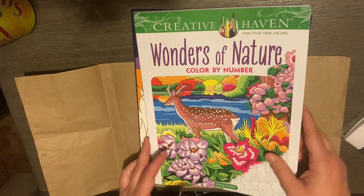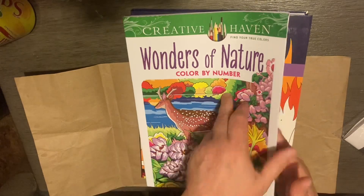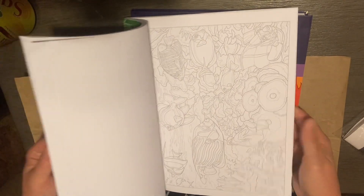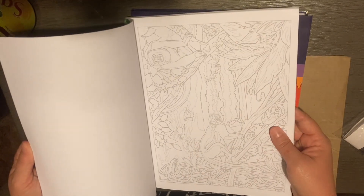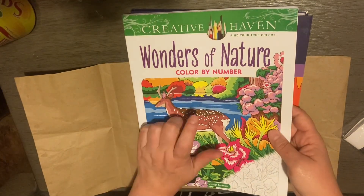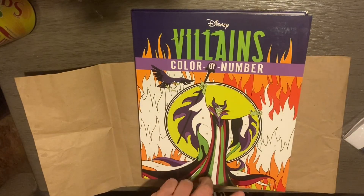Next one was Wonders of Nature Color by Number, Creative Haven, again by Georgie Toothxas. I got this off Walmart.com as well, and I got this for five dollars.